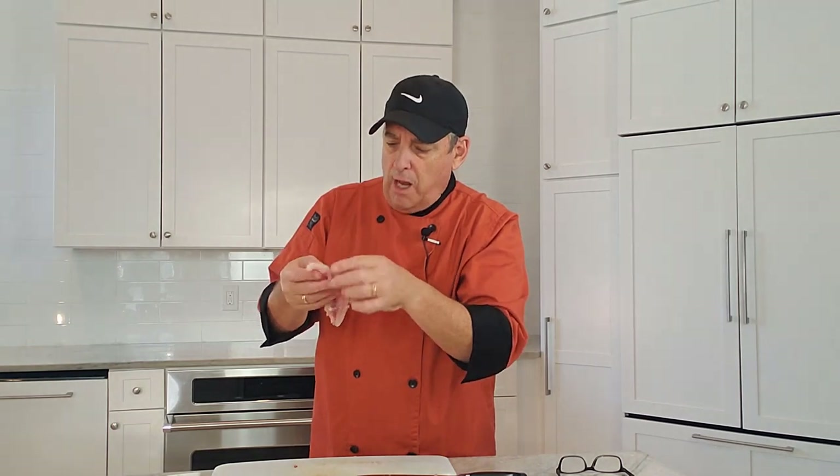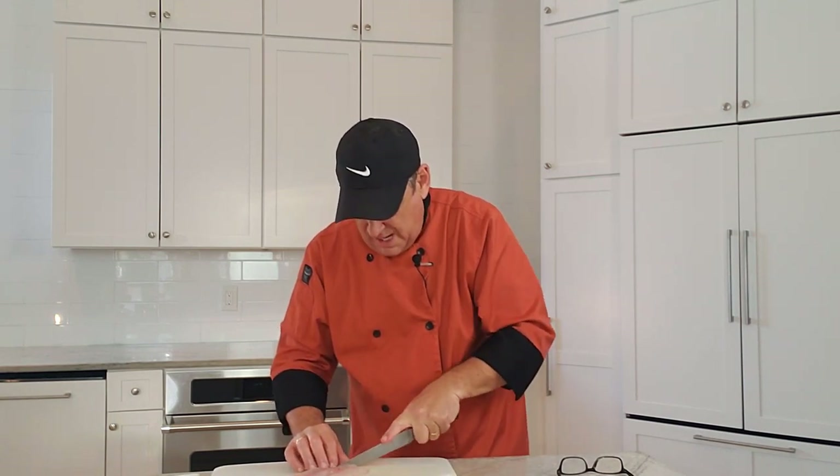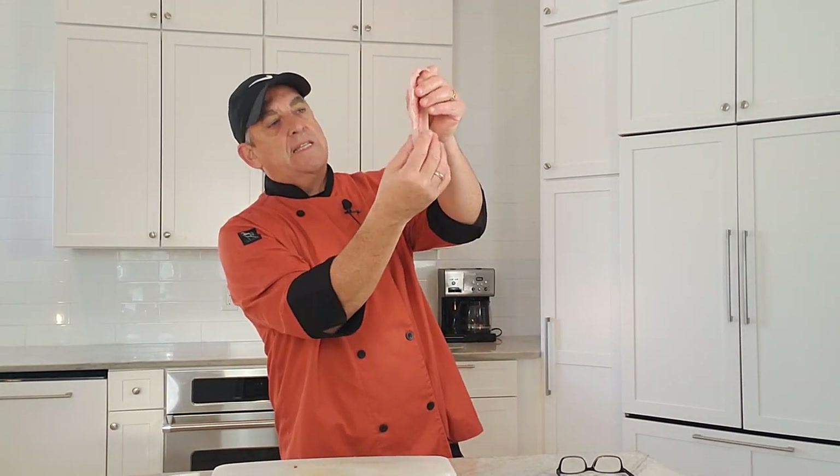The last thing is those pin bones I cut through earlier — they're right along here and you can feel them with your finger. There are usually about five of them. On a bigger fish like salmon, you'd use tweezers to pull them out. Because this is such a small fillet, take your knife on each side of those little pin bones and cut a little V-notch out to remove them. Your fillet is going to look like this.